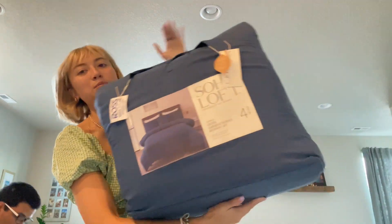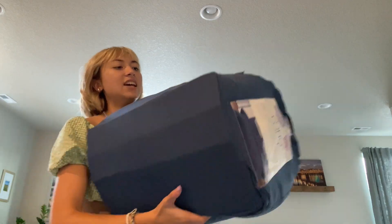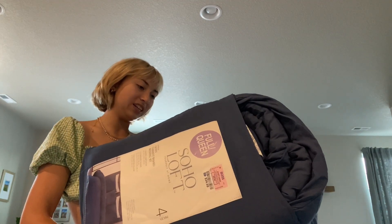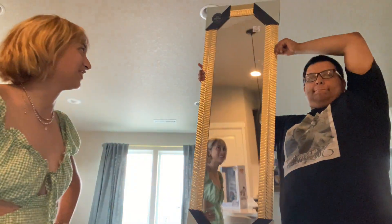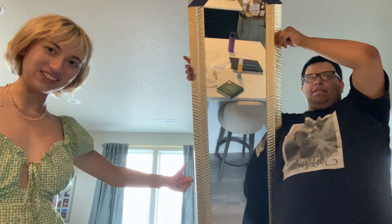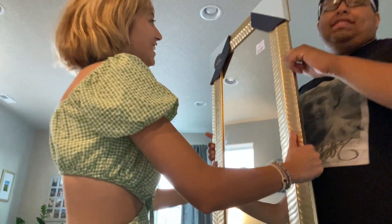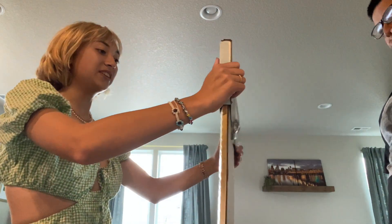At Ross I got this dark blue midnight comforter set — it comes with a decorative pillow, standard shams, and a comforter. And then the full length mirror that I spent all day trying to find — I literally settled for this little teeny tiny mirror.